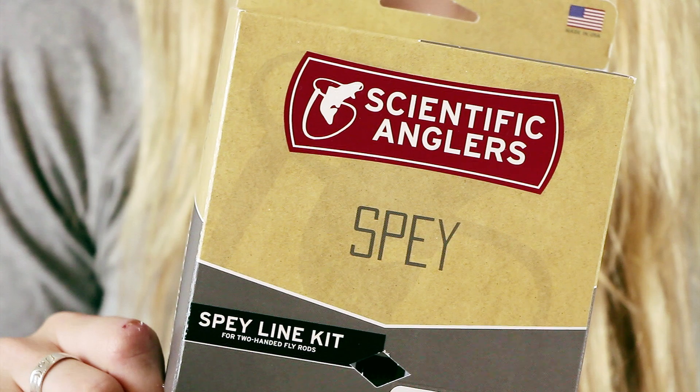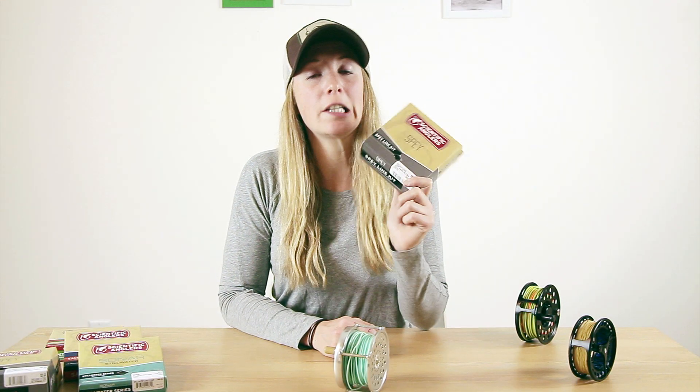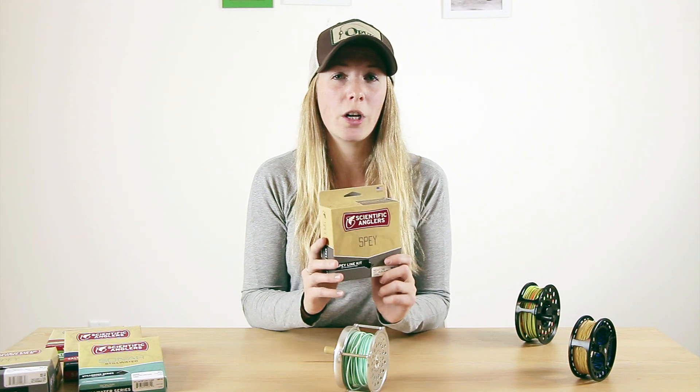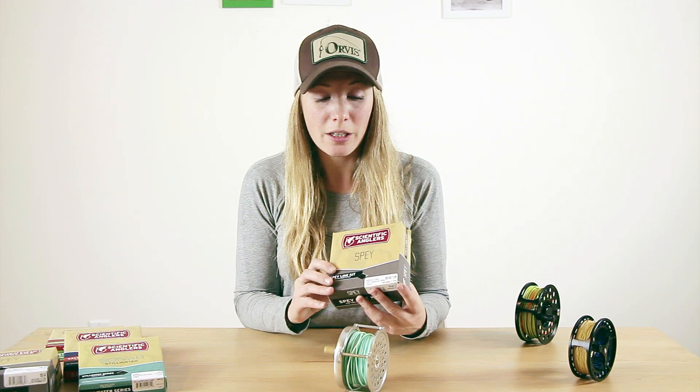Spey fishing is probably one of my favorite pastimes. I do it for both salmon and steelhead, and I like it because of the ease of casting — I can achieve quite a distance very easily, and you can get out there and be really effective in water that you may not be able to reach with a single-handed rod. One of my personal favorites from the new 2018 lineup from Scientific Anglers is the new Freightliner Intermediate Spay Kit. This line is great for winter steelheading, it really slows the line down, and it's perfect for fishing pocket water. It's very smooth for casting, and you can get out there and be in the right water as soon as you need to be.